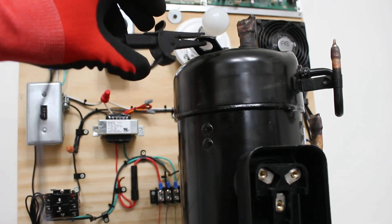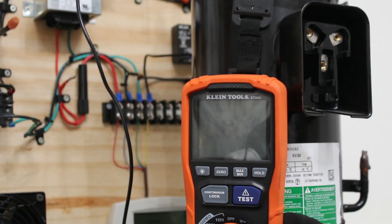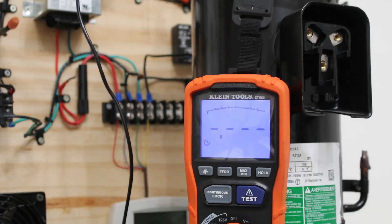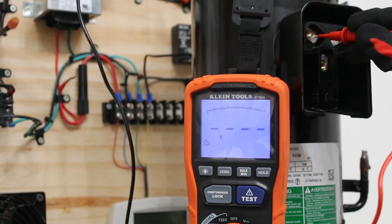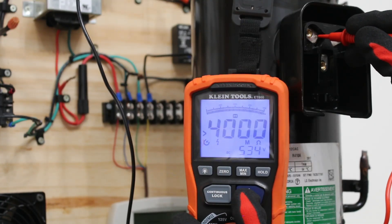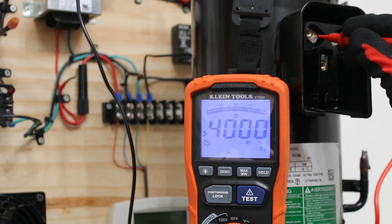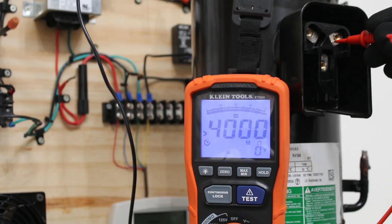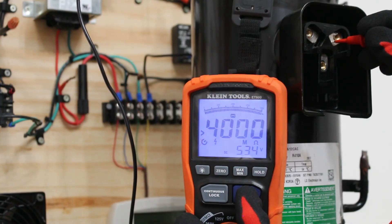We're going to have the black lead connected to the case of the motor. We're going to be running a 500-volt test — please understand what you're doing when performing these tests, as we're going to be applying 500 volts to this compressor. With one lead grounded to the casing and the other on the first terminal, I clicked test. We have 534 volts applied and we have over 4,000 megaohms — this checks out. Moving to the next terminal, we again surpassed 4,000 megaohms.